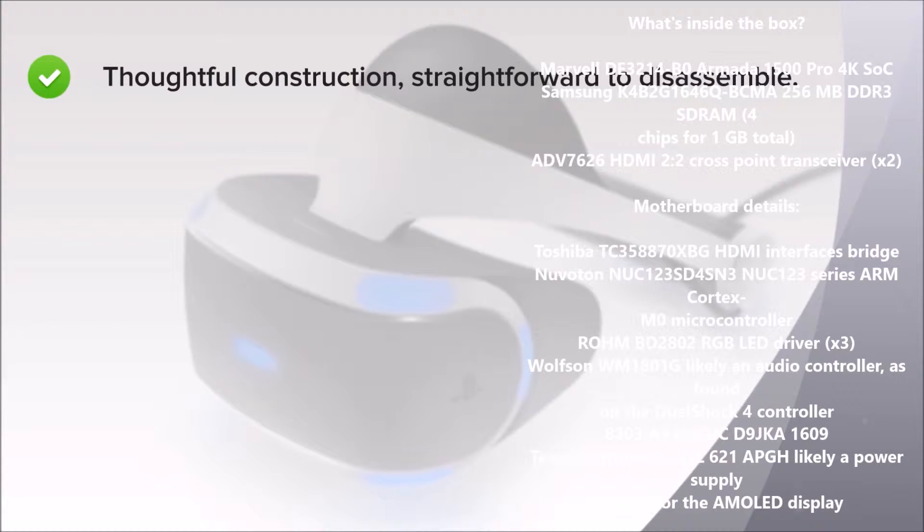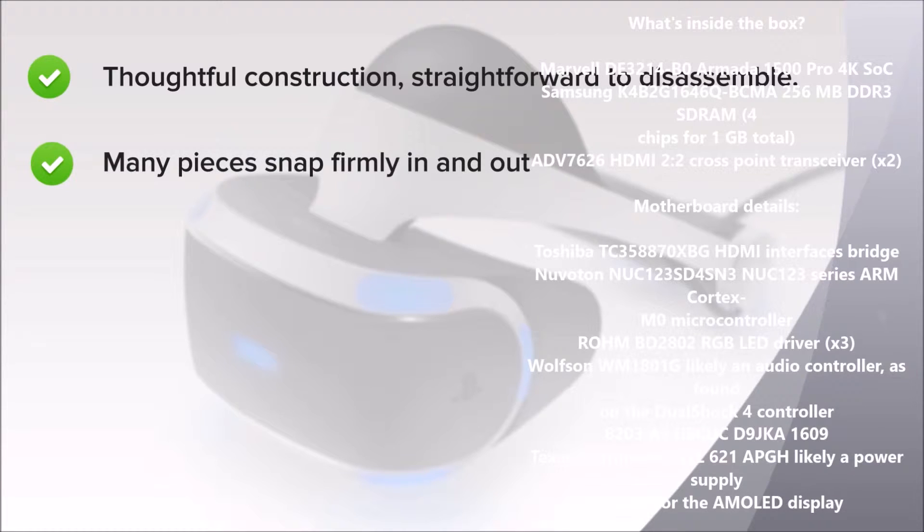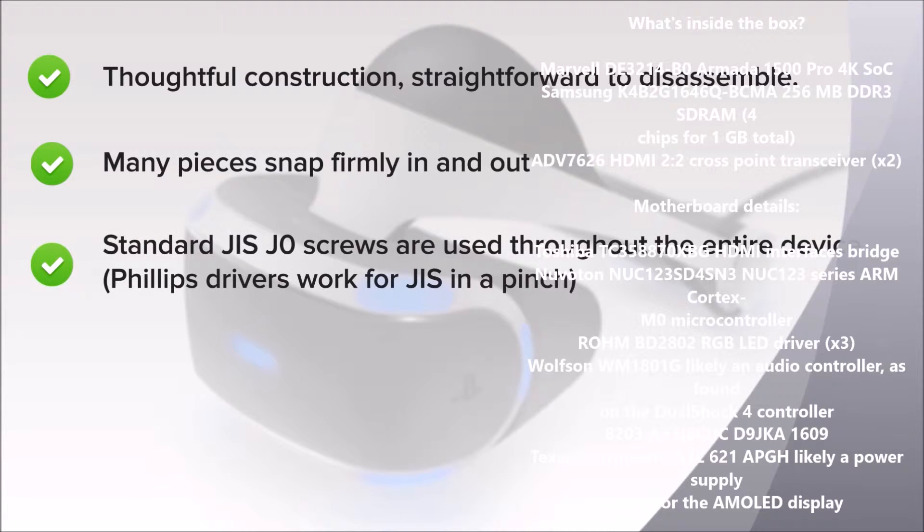The PlayStation VR is thoughtfully constructed and fairly straightforward to disassemble. Many pieces, such as the cushions and light shield, snap firmly in and out with no fussy fasteners or adhesive. Standard JIS Zero screws are used throughout the entire device's construction — you can take it apart with a single driver that's likely already in your electronics toolkit.